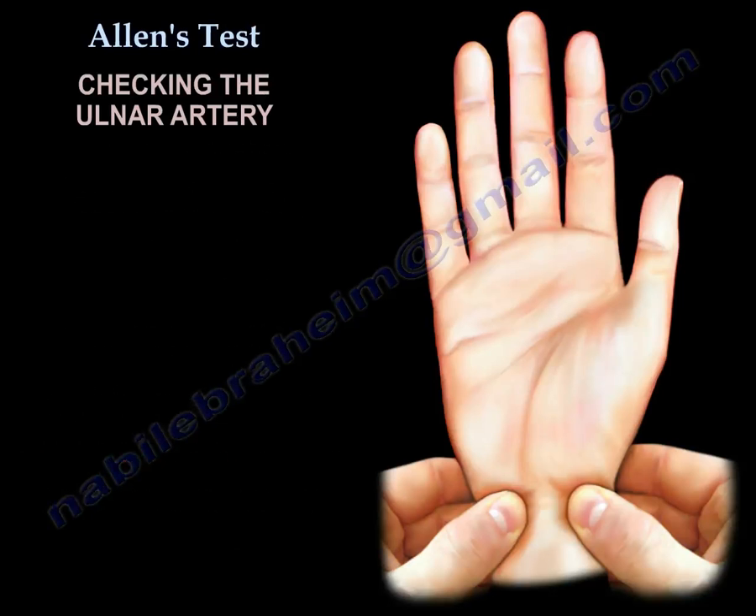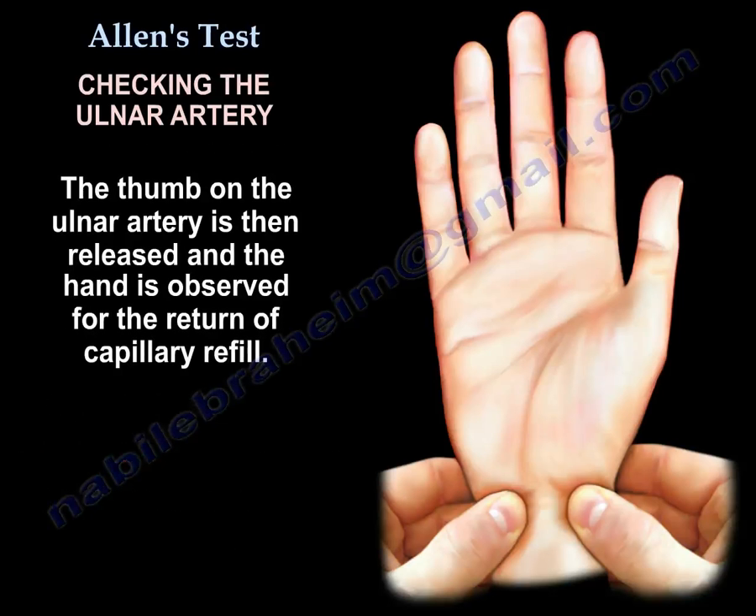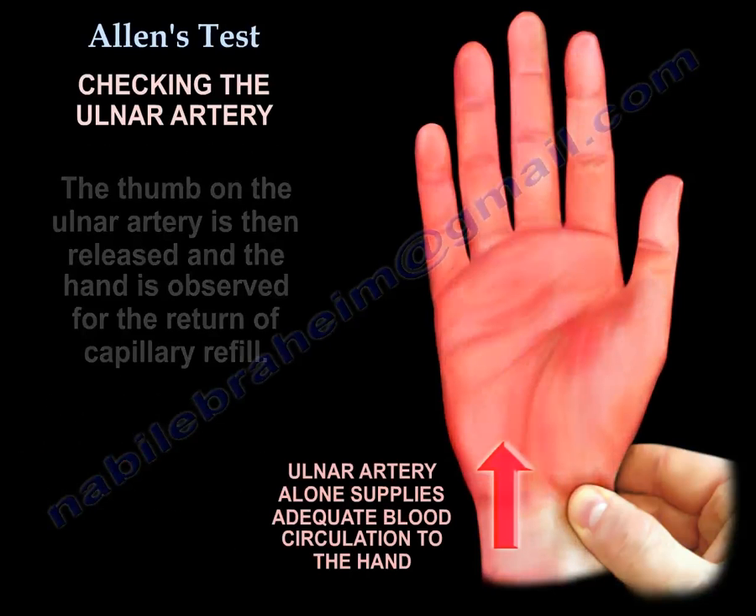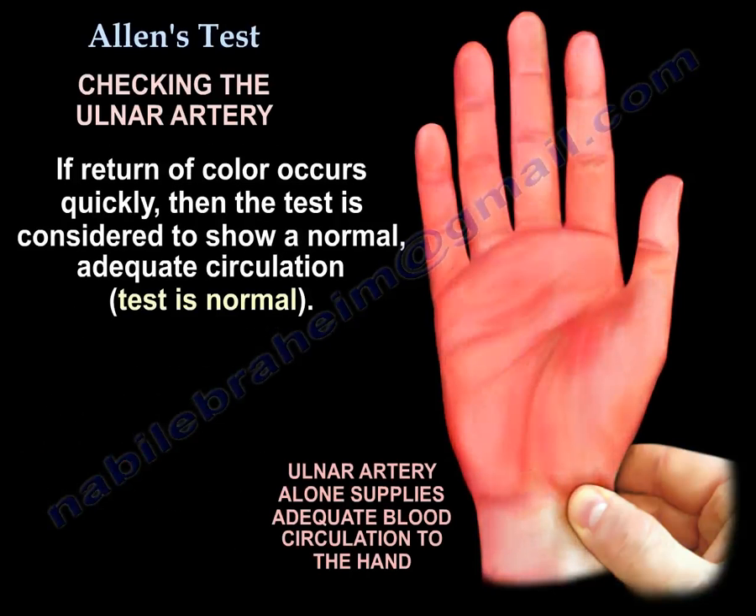In the first scenario, the thumb on the ulnar artery is then released and the hand is observed for the return of capillary refill. If return of color occurs quickly, then the test is considered to show a normal adequate circulation, and the ulnar artery alone may be adequate enough to supply circulation to the hand.